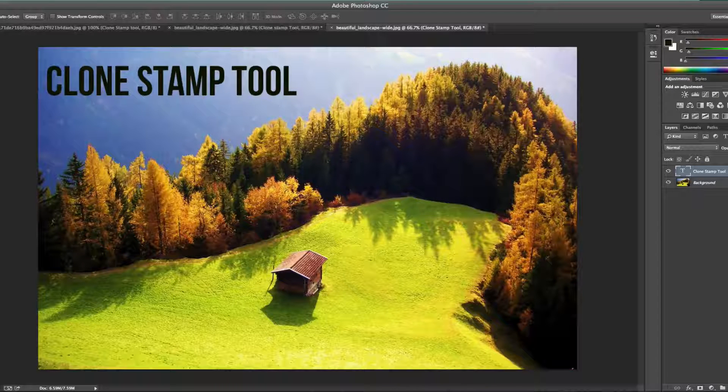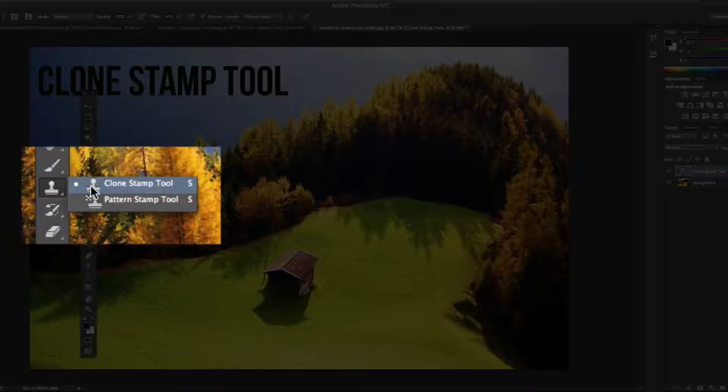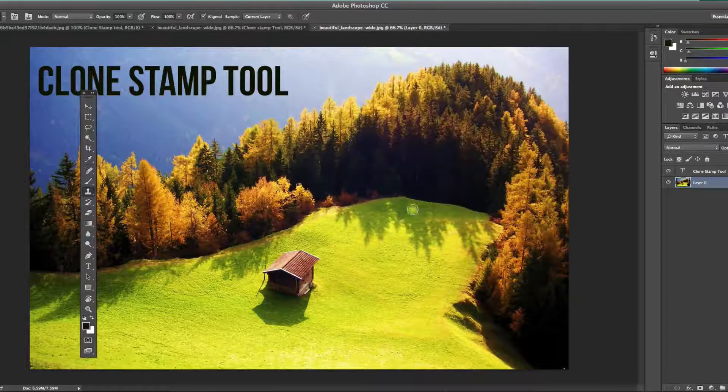Go over to your toolbar. The clone stamp tool looks just like a stamp in real life, and it might be underneath the pattern stamp tool — click and hold there, then select the clone stamp tool. First things first: make sure you have unlocked all of your layers. If you have a background or image layer, double-click on it and click OK to unlock that layer.